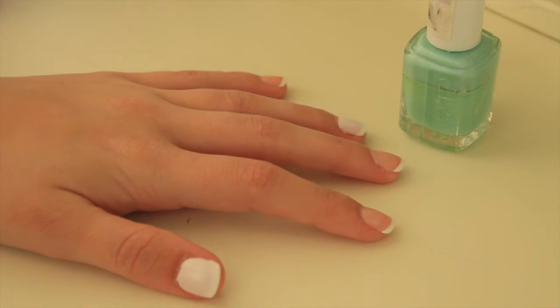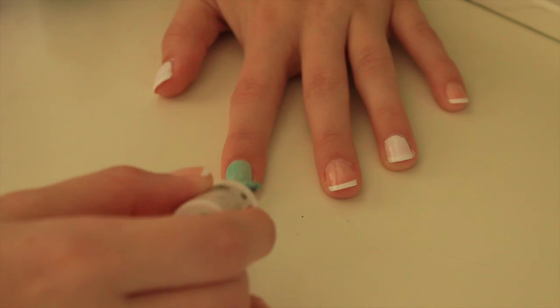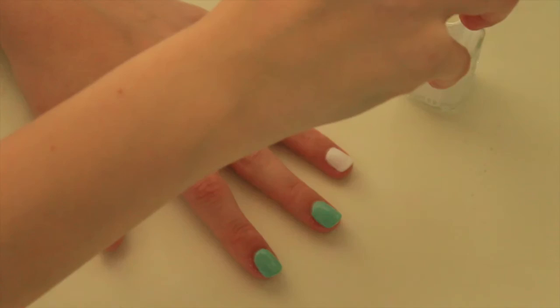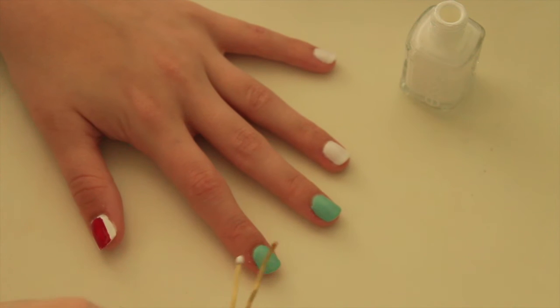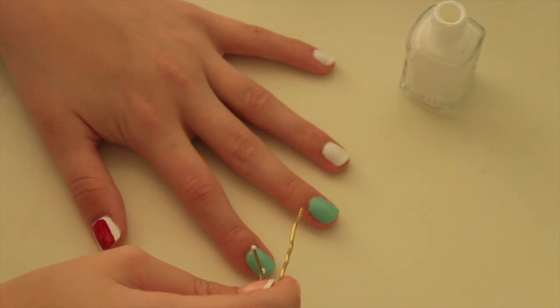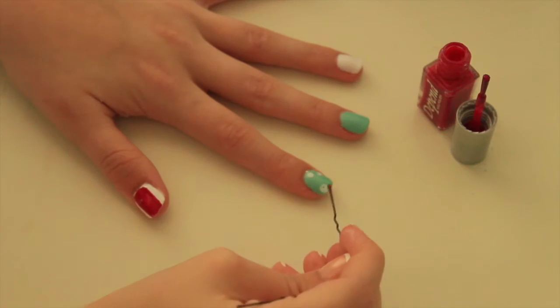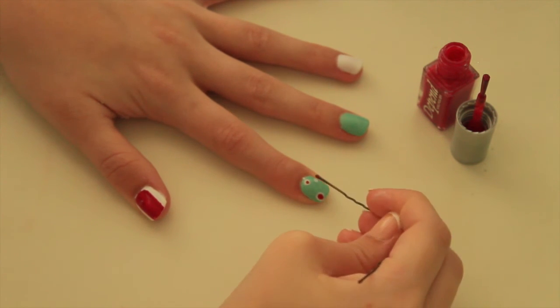For the second nail art, the base I'm using is a mint green color which I think is really summery. I'm using a bobby pin as a dotting tool and I put on three white dots. Afterwards, once it's dry, I put some red dots in the middle.